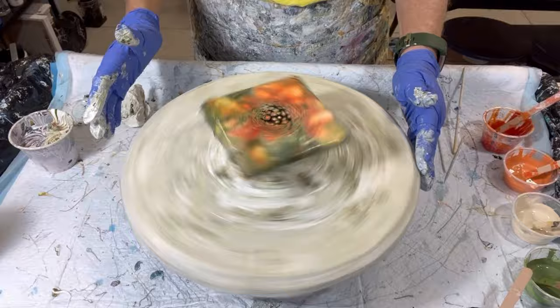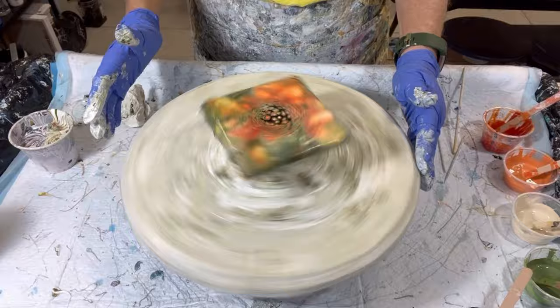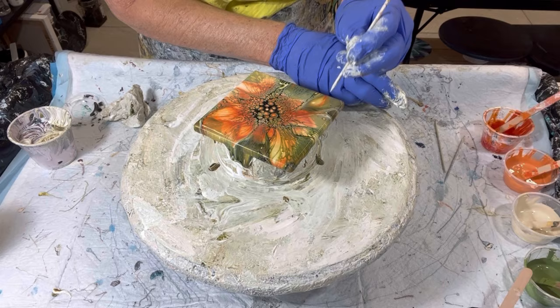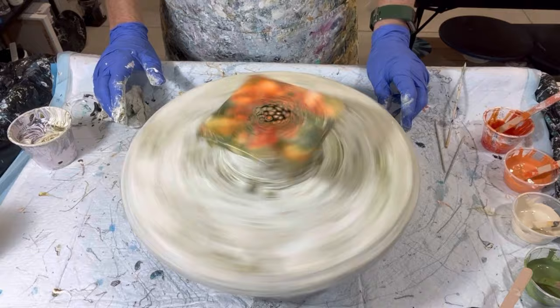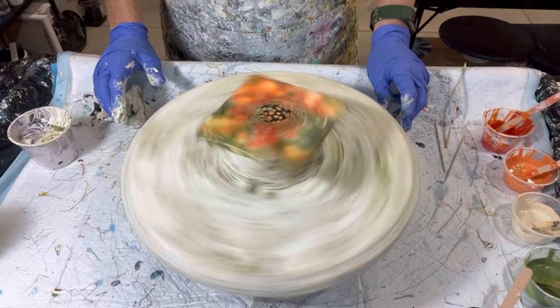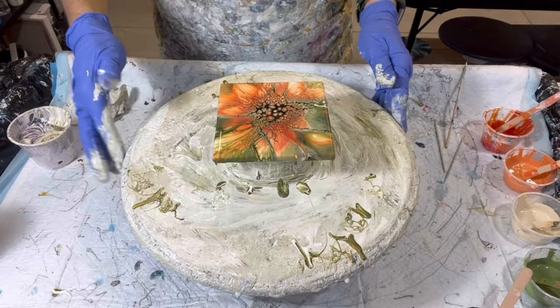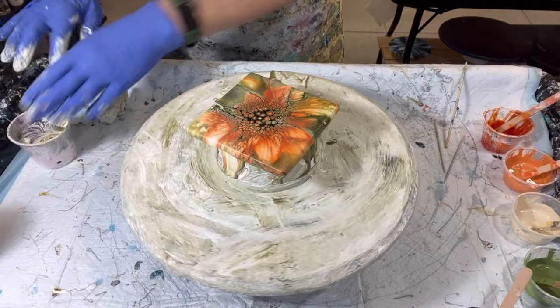Getting some more spinning going. Oh, this one's beautiful! Let's kill some white spots. I'm just going to end up with a little more cell activator in the middle because my paints are not going to cooperate, but that's a lesson learned. I've learned a lot trying this other pouring medium. For some people it works, and that's the most important thing — finding what works for you.